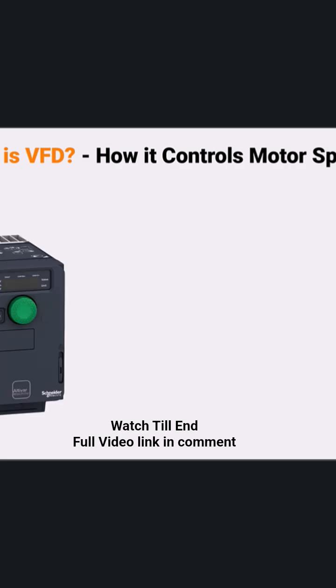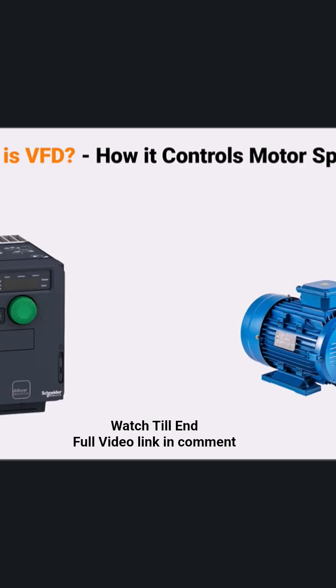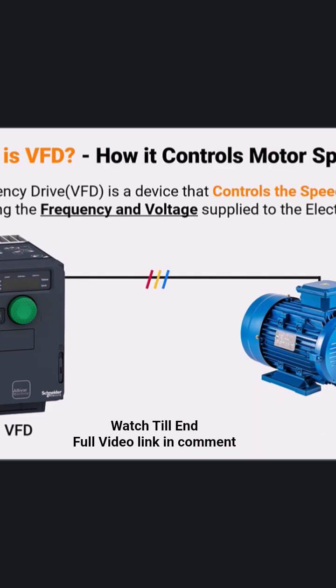Before moving into the details, let's understand the basic working of a VFD. A variable frequency drive controls the speed of an electric motor by adjusting two key...